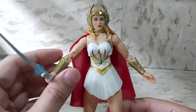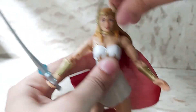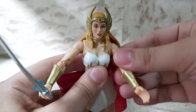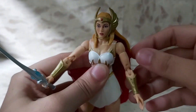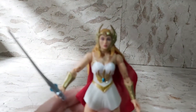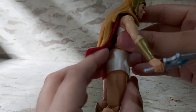Nice real cloth cape. Let's show you her articulation. Her head can be removed by the way. You can turn her all around. Her arm can go about this far and also turns all around. She has a bicep swivel, double jointed elbow. Her wrists go all around as well, and they are removable. She has an ab crunch going on over there.